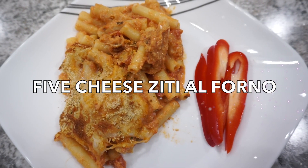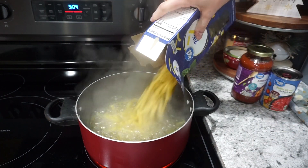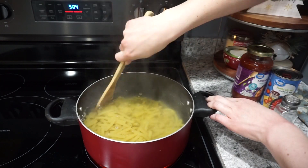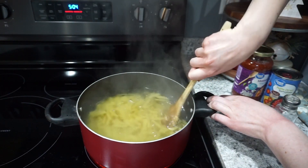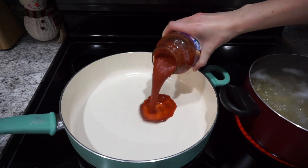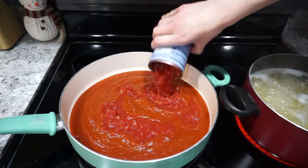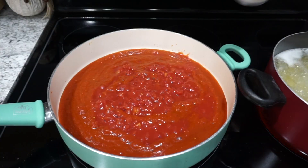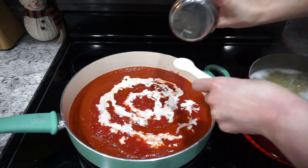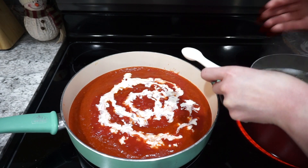Now this next dish is a five cheese ziti al Forno, and this is actually a meatless meal, which is really nice to cut down on the cost. I'm starting off by boiling up one pound of ziti pasta. I did go ahead and salt my water just to give my pasta a little bit more flavor. Into my other skillet, I'm going to be making up my sauce for the ziti. I'm adding in one can of marinara sauce, as well as one can of diced tomatoes, and then also one cup of heavy whipping cream just to make this really nice and creamy. And then to cut some of the acidity, I'm adding in about one teaspoon of sugar. I'm just going to stir all of this together and let it come up to a simmer.